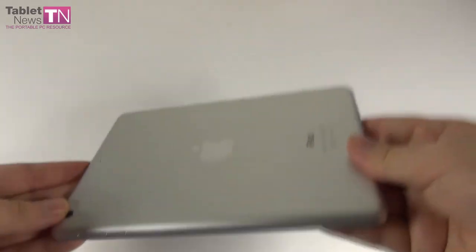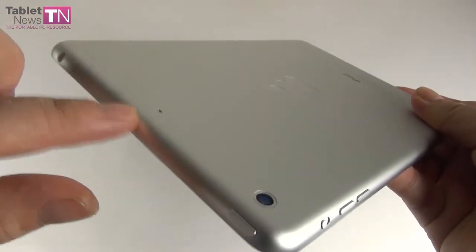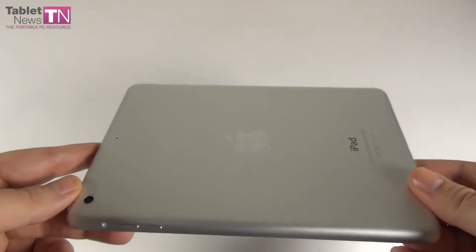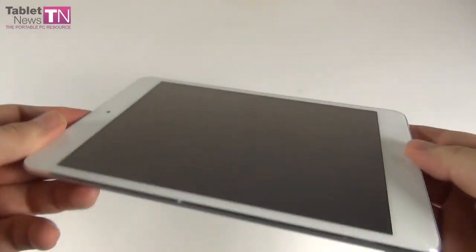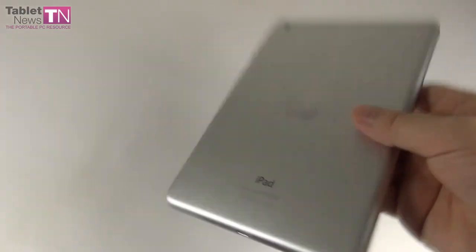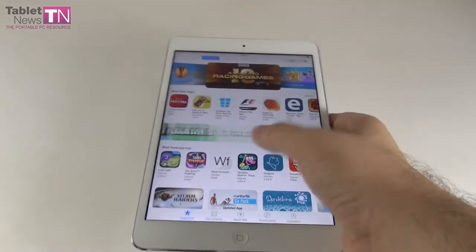How can you tell if you're holding an iPad Mini or an iPad Mini 2? It's very simple — at the top we have two microphone holes, while the iPad Mini 1 has a single hole. Other than that, we have an aluminum case, a glass front, and very good grip. Some say the device is slippery, but when you're holding it you'll see it's actually not. It's very easy to use with a single hand for e-reading, browsing, or checking the app store.